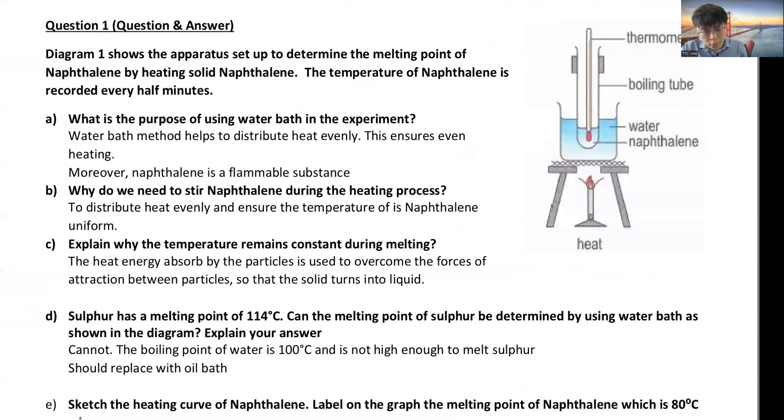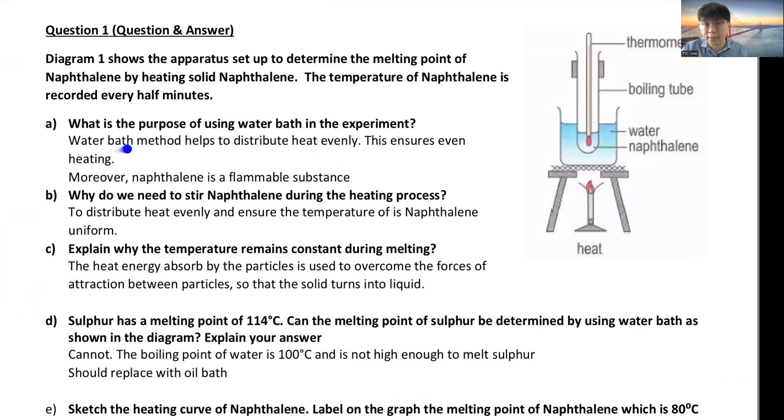What is the purpose of using a water bath? The water bath method helps distribute heat evenly, ensuring even heating overall. Also, naphthalene is a flammable substance. Why do we need to stir? To distribute the heat evenly and ensure the temperature of the naphthalene is uniform.